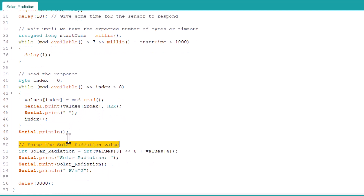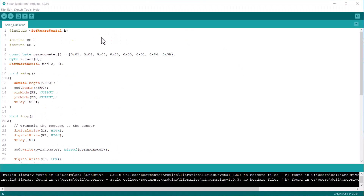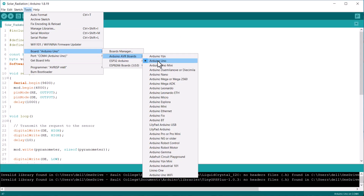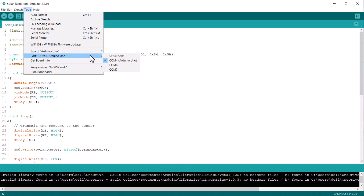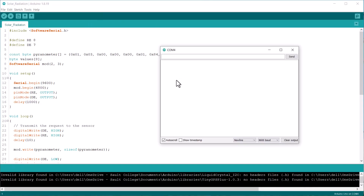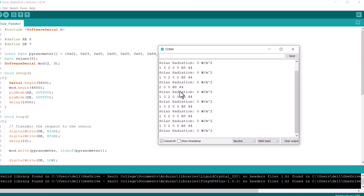The next step is to parse the received data into a readable format. For this, we have used a bitwise operation. The data converted into decimal is finally printed on the serial monitor. To upload this code, connect the Arduino board to your computer. From the Tools menu, select the Arduino Uno board and also the COM port. Click on the upload button to upload the code. After uploading the code, open the serial monitor.